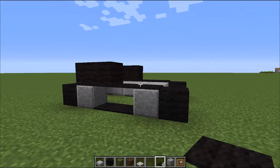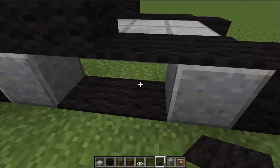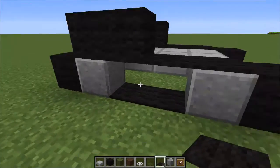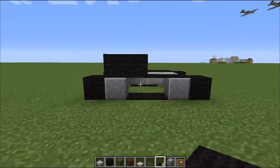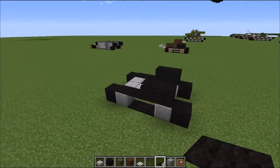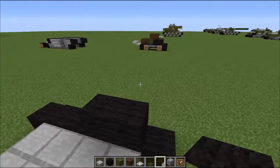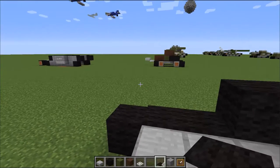We have our basic tread pattern. These are a bit different from the real ones — I can't really fit anything in between the two carpets, so I can't fit the roller bar, but I think it looks pretty good. Anyway, we'll roll with it and hopefully it looks close enough. That's pretty much it for the treads, and now we're going to move on to the actual tank body.